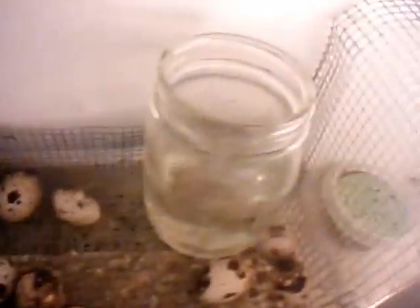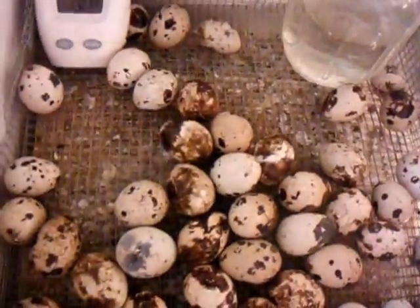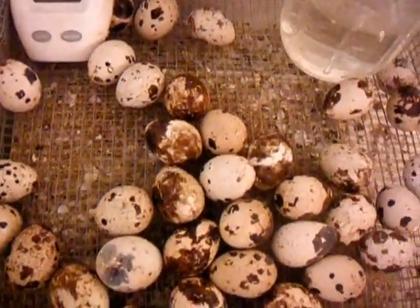The thermostat kicks on when it gets cold, it kicks off when it gets to the right temperature. I've got a stand-alone thermometer. I've got a jar of water for humidity and another container with a sponge in it for humidity. The paper brick underneath provides support and acts as a thermal sink.